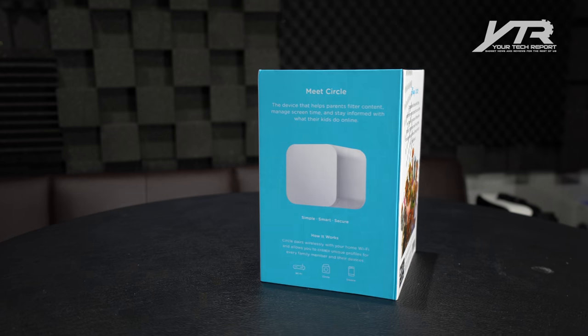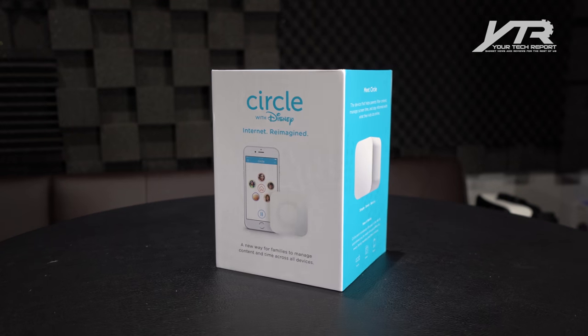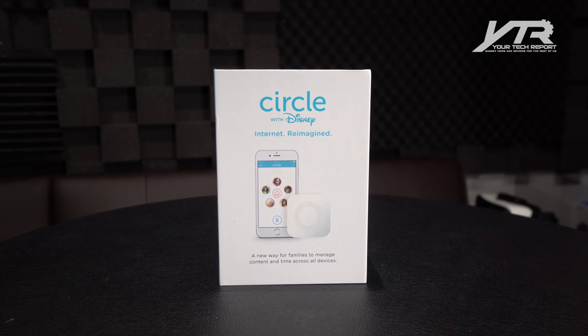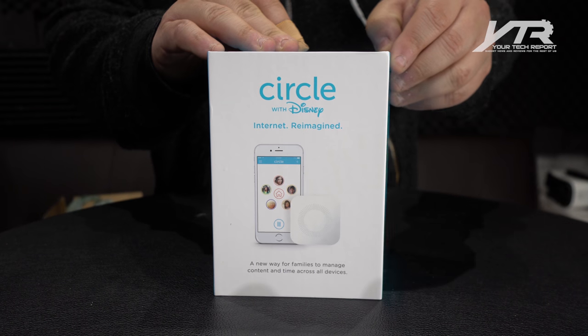You can create unique profiles for everybody in your home, assign what devices they actually use, and then set limits like bedtime, time limits — so they can only go on for certain periods of time. You can set on time, off time, lots of cool different things.